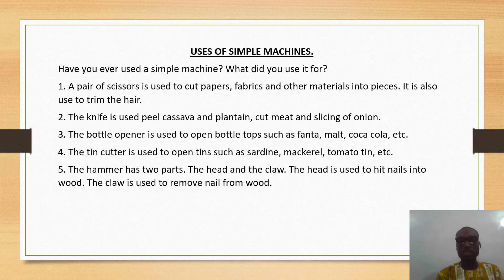The tin cutter is used to open tins such as sardine, mackerel, tomato tin, and so on. The hammer has two parts: the head and the claw. The head is used to hit nails into wood, and the claw is used to remove nails from the wood.